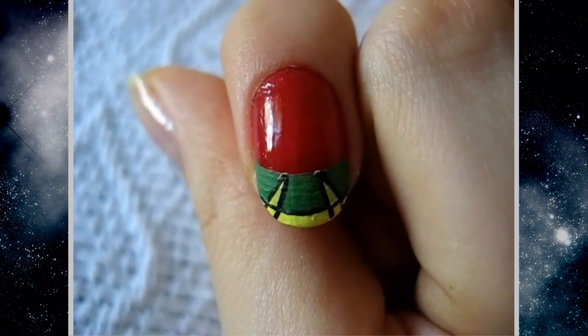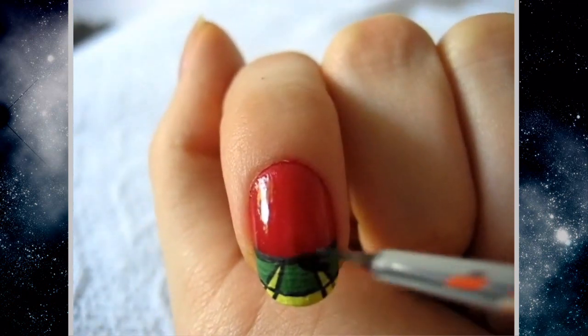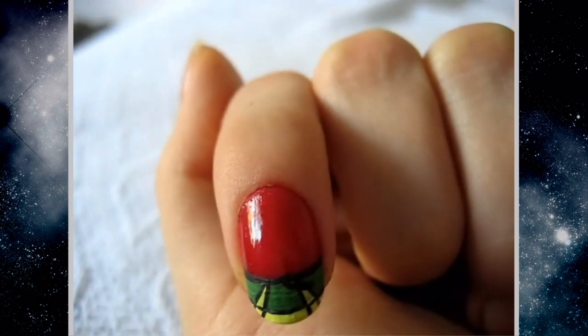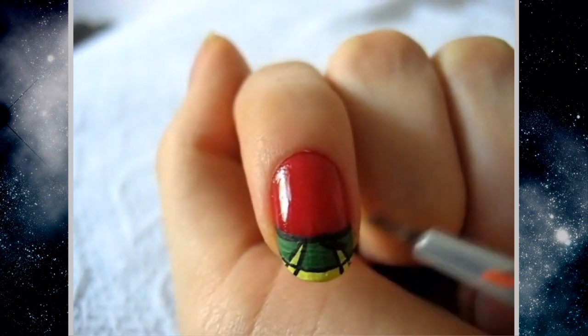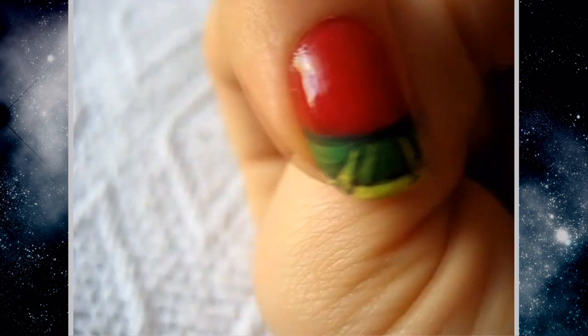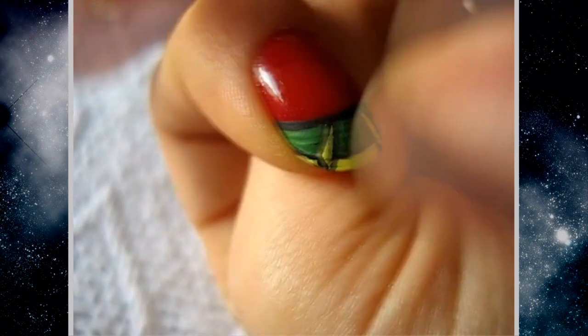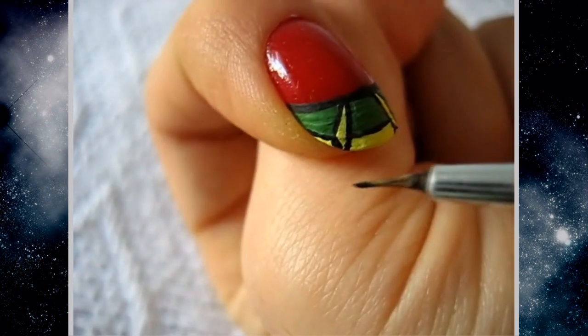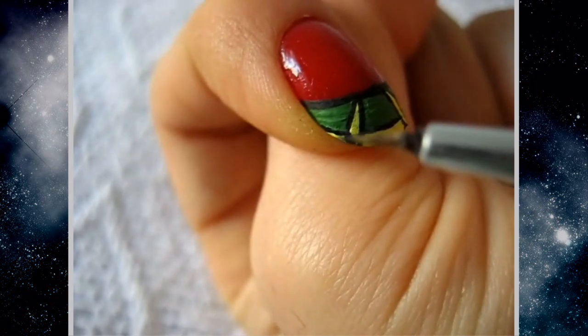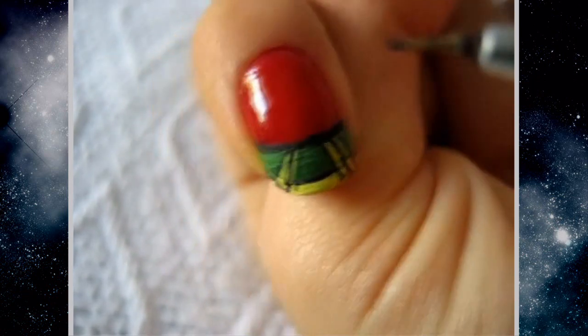So we have something like this. I'm just going to make a black line in between the red and the green, so it's red, black, and green. Then I went over that black line connecting everything with yellow, and I fixed it to make a black line going down from the very corner of the green, and I did the same thing on the other side.